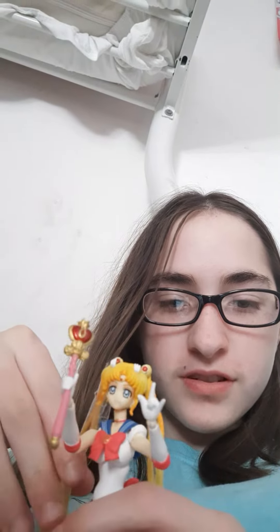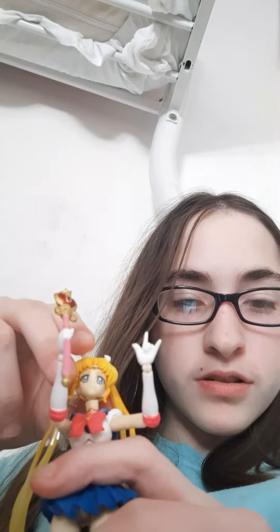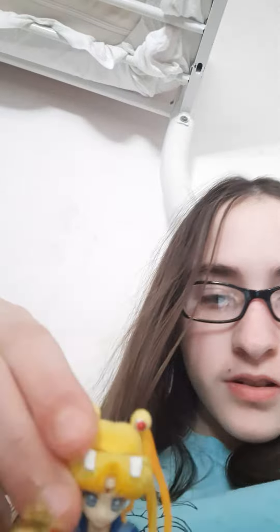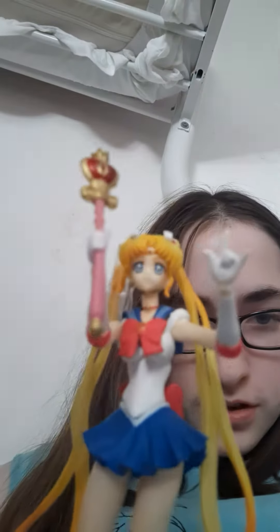Hi, I'm Sailor Moon, and look at me, I'm so cool. Got my magical stick and my little finger. That's so beautiful. That's got cute little boots on. Skirt.